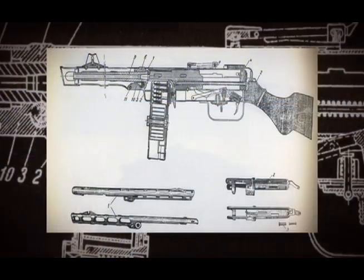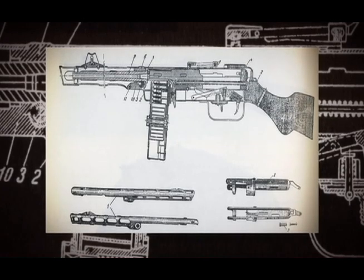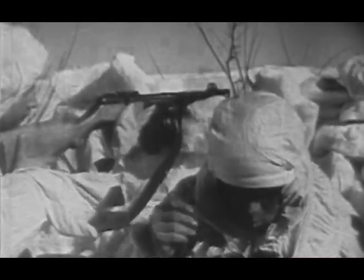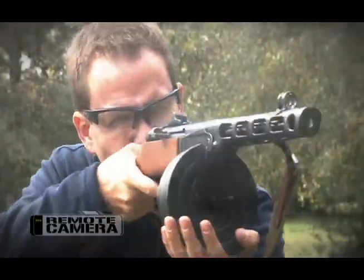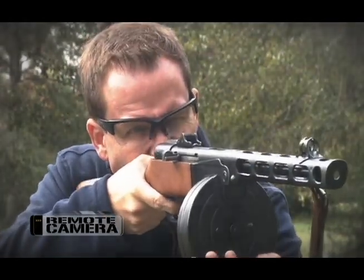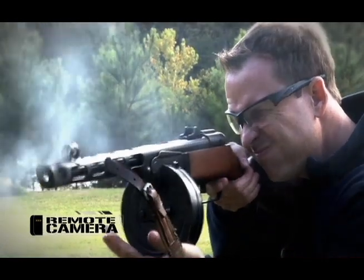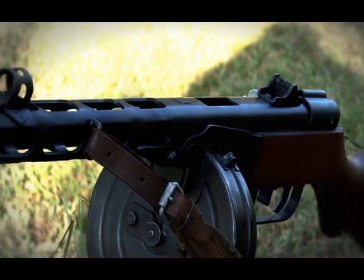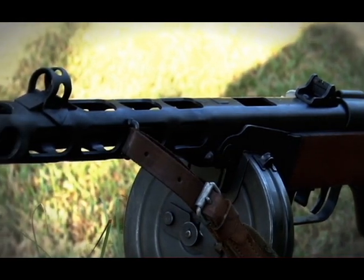This weapon went into production in late 1941 and was produced throughout the end of the Second World War. It could not be more simple, more rugged, or a better example of how to make a simple, effective, and rugged design. What makes it so simple, effective, and rugged is the fact that it fires from the open bolt, so it has very few moving parts — really a barrel with barrel jacket assembly, a butt stock made of wood with the receiver, and a bolt with the bolt spring. And that's about it.